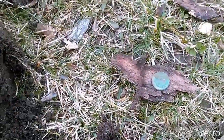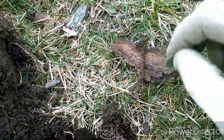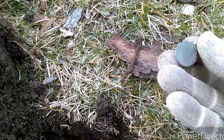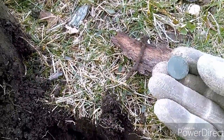I just found my first Indian of the year. It was with this nail, but it's too crusty to really make out any date or anything. I'll clean it up and see if I can show you later on.